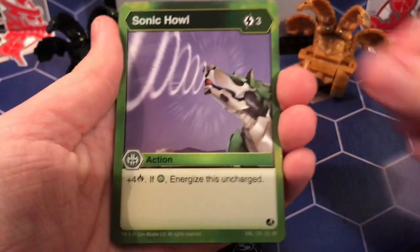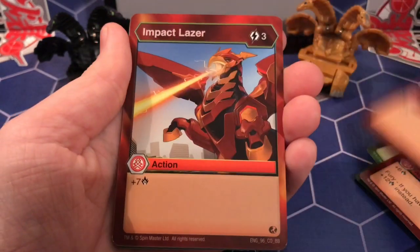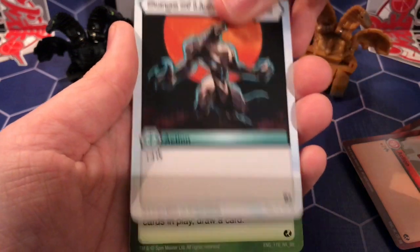So we have Sonic Howl, Cycling Icor, Fire Vortex, Fireball — I believe I have all these cards already. Impact Laser — I also have this one. Surge of Light — so yeah, at this point with the commons it's just duplicates.